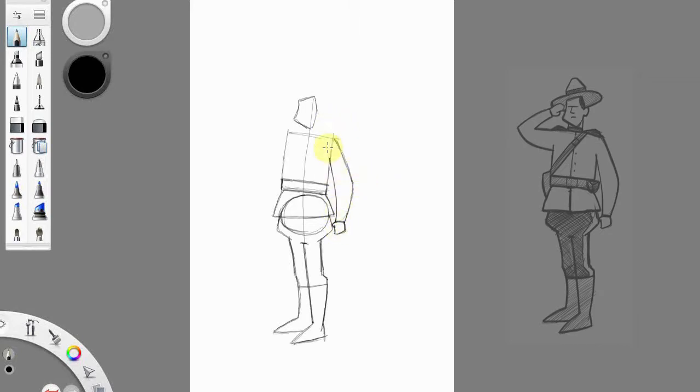This guy's saluting, and this hand over here is going to be in a fist so we won't see any fingers. While we're in this area, I'm just going to do a line here down like this, follow this outside line — and that is going to be the stripe of his pants. This area in here will be yellow and then this area in here will be black.